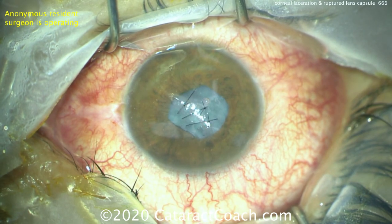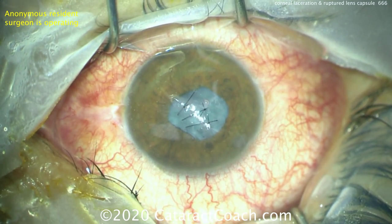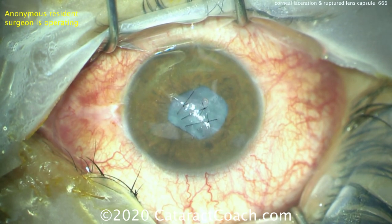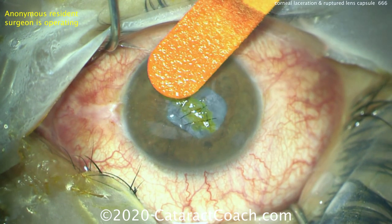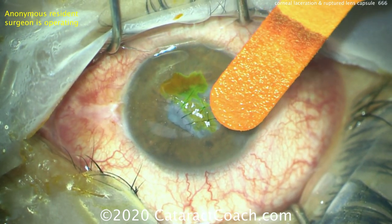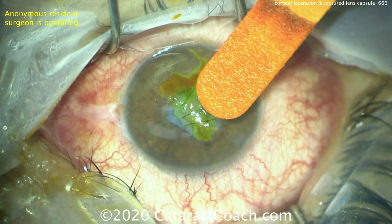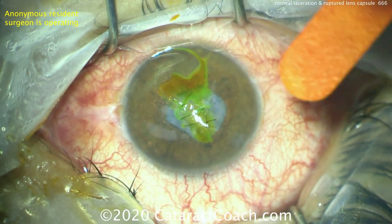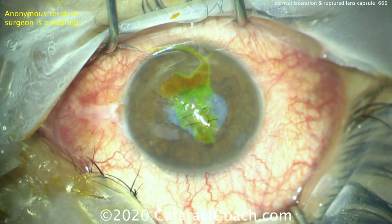Let's talk about the pre-op history. What was the nature of the injury? Was there an intraocular foreign body? Was it a clean injury? Metal is pretty clean, whereas plant matter or wood is a lot dirtier. What's the timing of the injury? On the pre-op exam, what's the visual acuity? What's the extent of the injury — the cornea, the lens? CT scan is important if you suspect an intraocular foreign body.